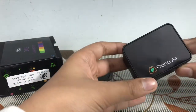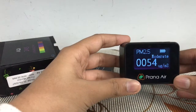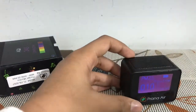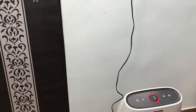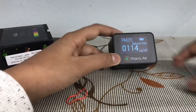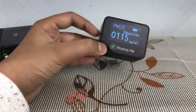Let's turn it on. Currently my location is Delhi, but the air quality is not too bad because I am using a Philips air purifier — you can see it here. This is the reason why the air quality is not too bad. Otherwise, the real air quality outdoors is around 600 to 700.